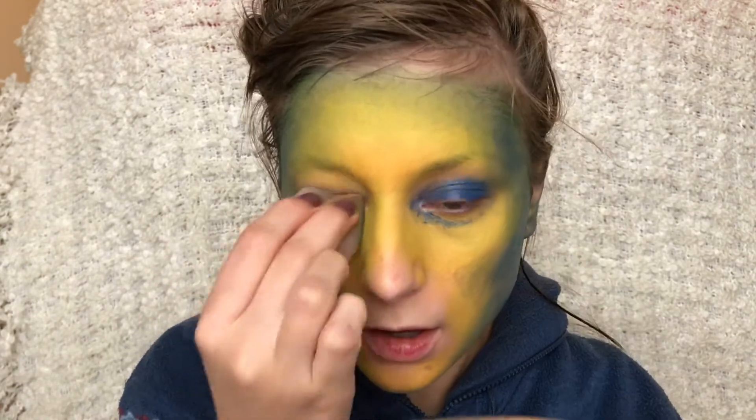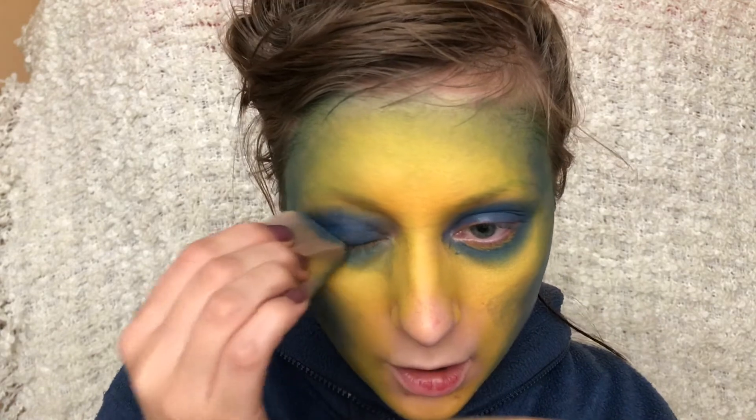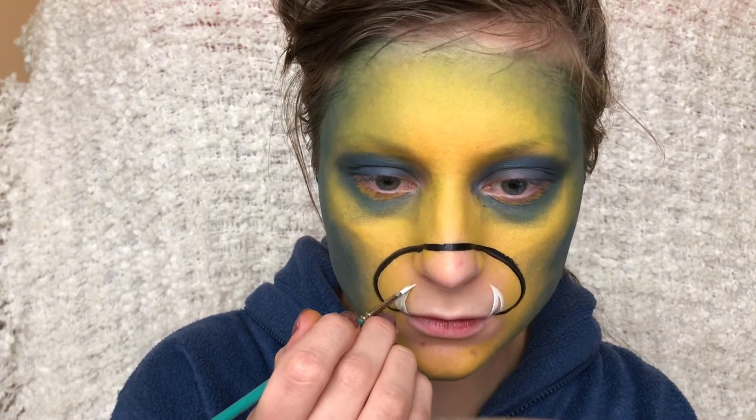I'm also applying the same blue just to my eyes. And I'm taking some black face paint and outlining where I want the mouth to be and then drawing in the teeth with some white face paint.